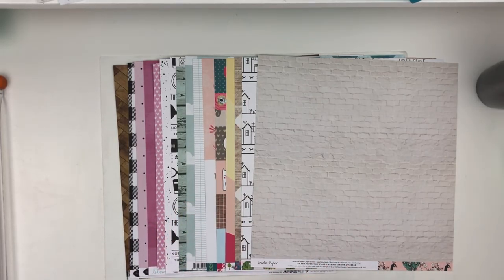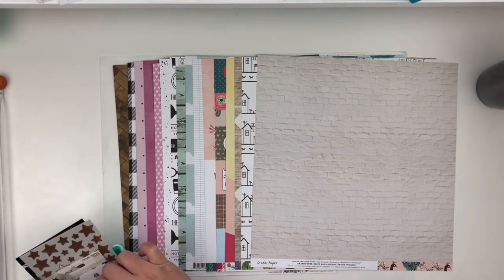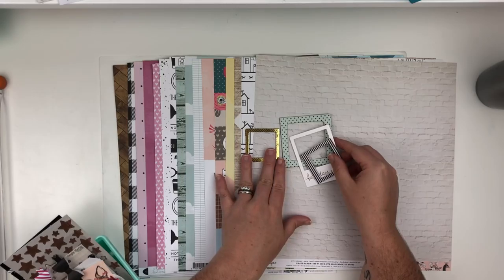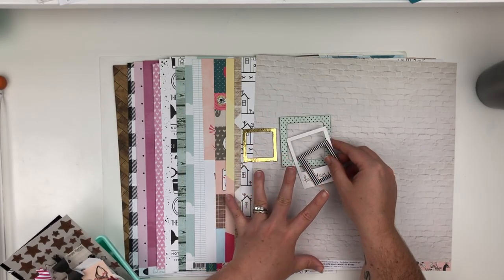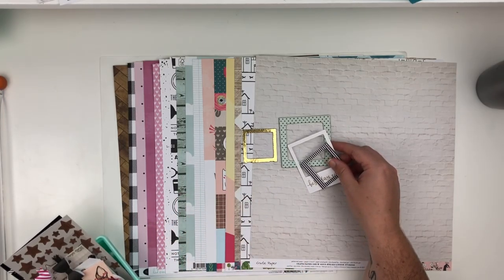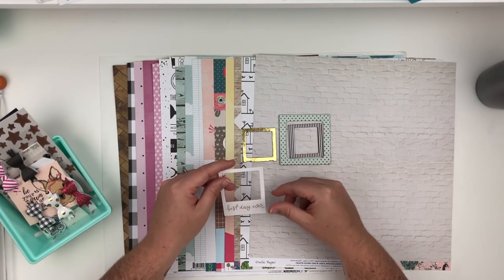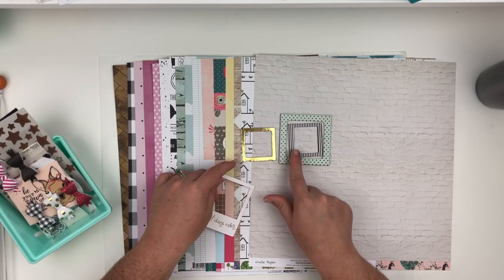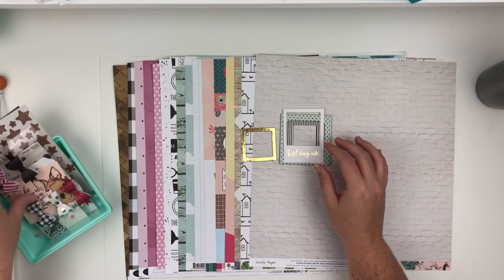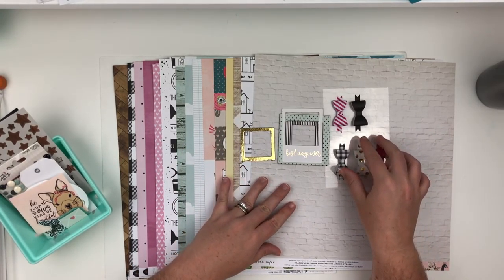Now I'll show you my embellishments. First we'll start with these frames. I wanted to bring in some pops of gold in my embellishing — there's no gold, silver, or rose gold in any of these papers but I wanted to bring in pops of it. So we have an aqua and black frame, a gold with white polka dot, a black and white, and one that's just white with gold writing. Then I also brought in some bows which match the color scheme.